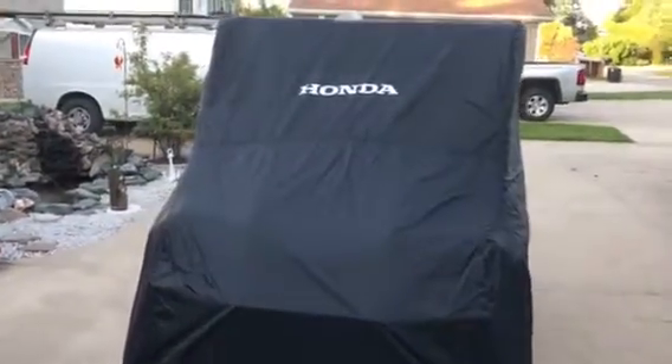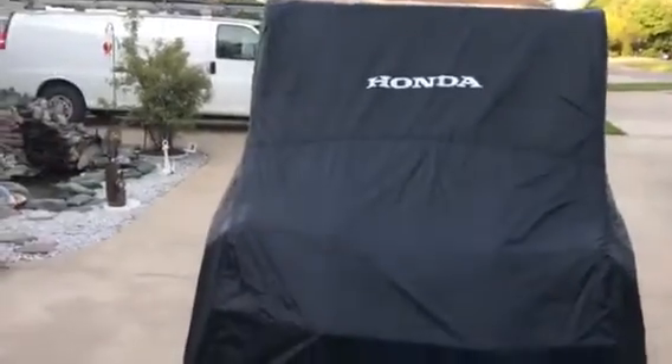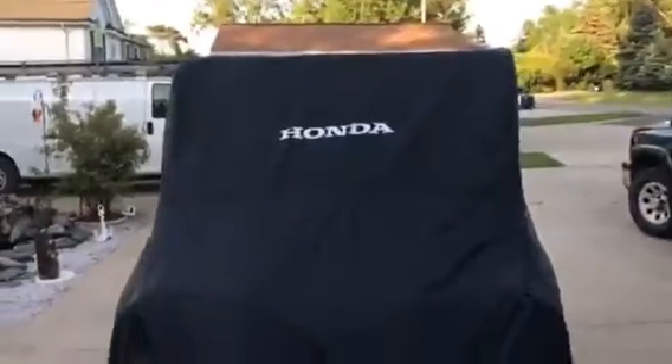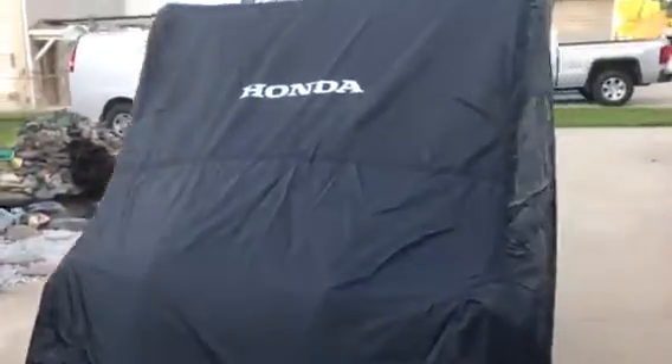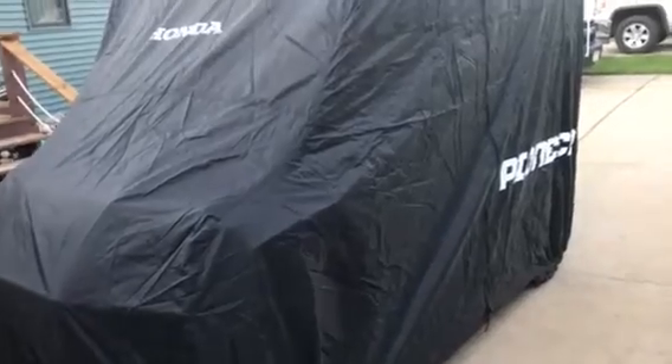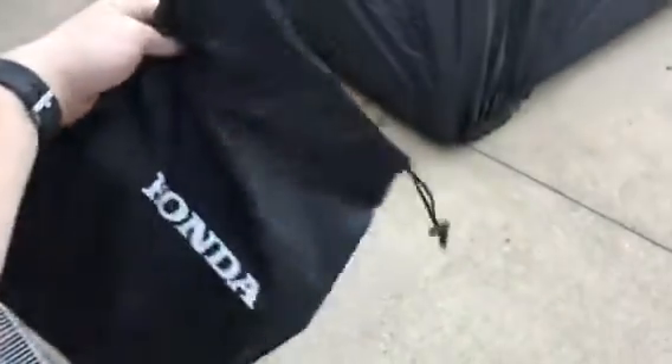Doing another review here on the Honda Pioneer 1000 five-seater deluxe, and this is a review on the OEM full cover — the basic one, not the travel one. It came in this little bag, and hopefully it'll go back in it. It fit fairly well.